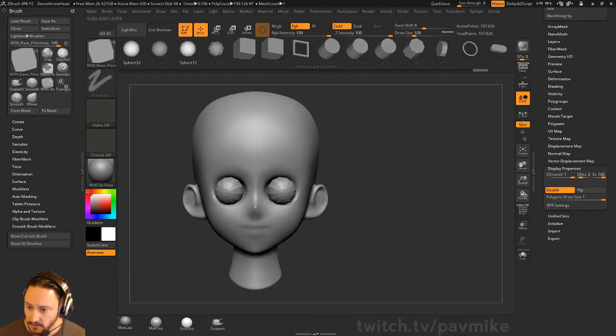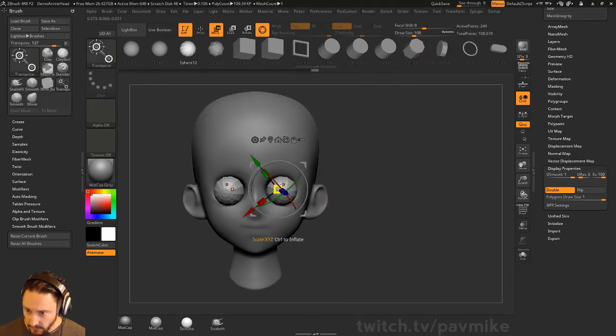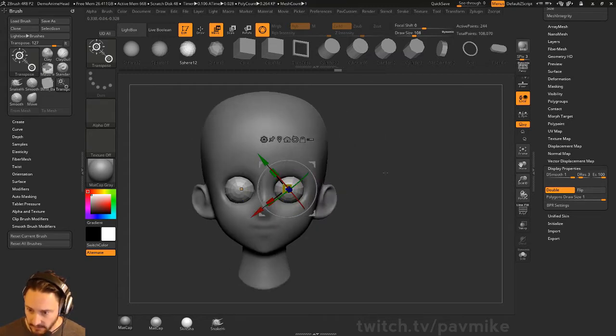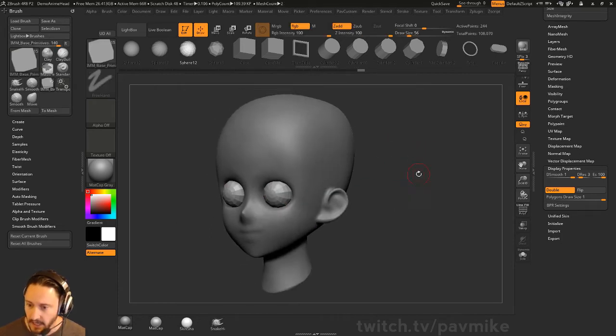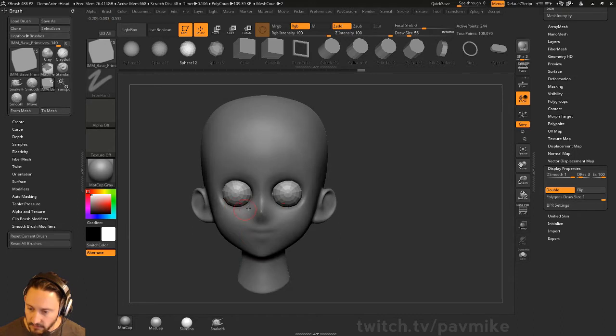I'm going to go into Insert Sphere again. Let's go ahead and split mass points, then I can rotate these around. I'm going to use the polarized caps on those spheres to kind of dictate where my pupils would probably be. That'll help us line up the eyelids. Once we've got the eyeballs in there, you're going to have the brows, step back the upper eyelids, step back the lower eyelid, and then go back to the cheekbone.